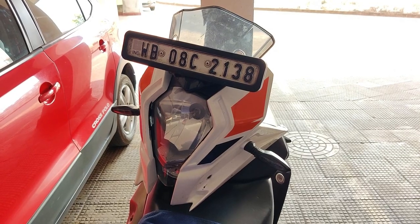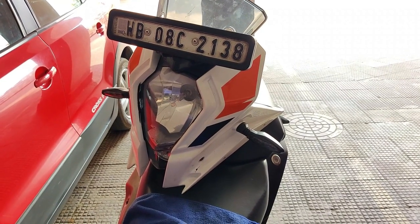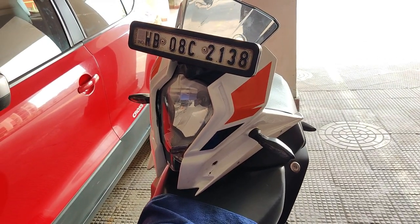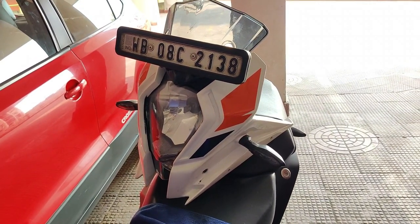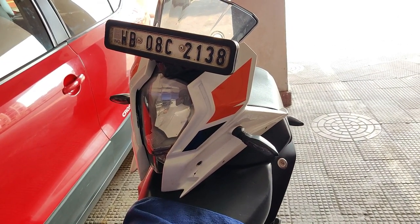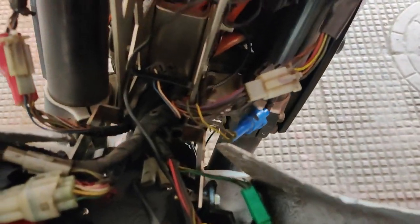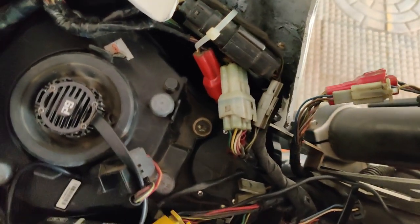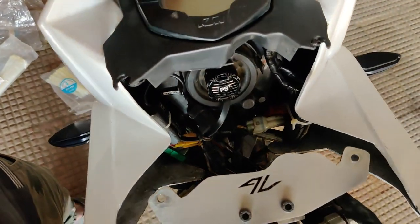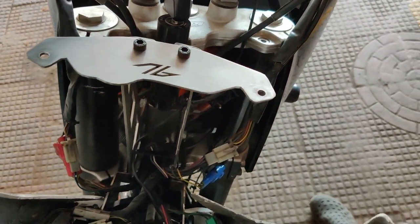Next up is the headlight section. There would be the headlight mask which is already available with the bike. As shown in the video, you'll have to drill it at two points and then install the mask with the rest of the headlight panels and indicators — I am not covering that because it's already covered. Moving on, arrange the wiring neatly and tie it up wherever needed, keeping in mind that when you pull it upwards it is not getting stuck or restricting any of the cables on the bike.